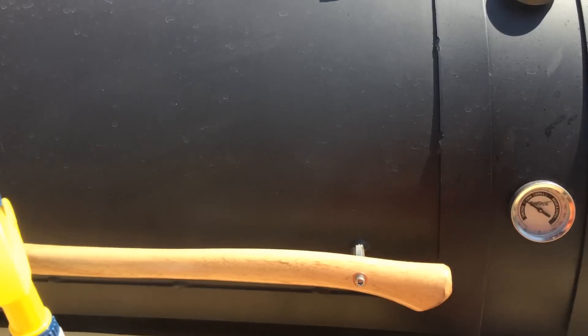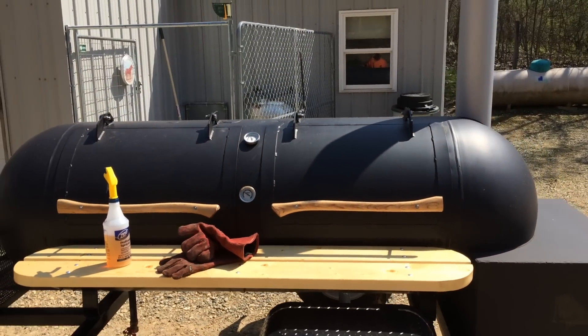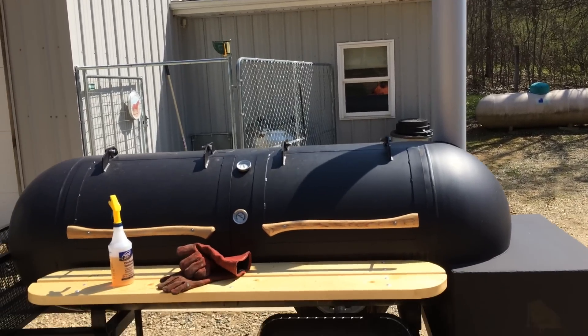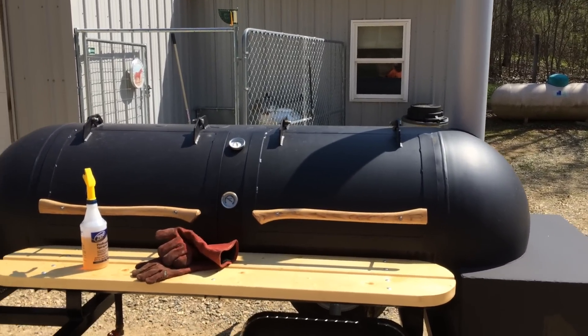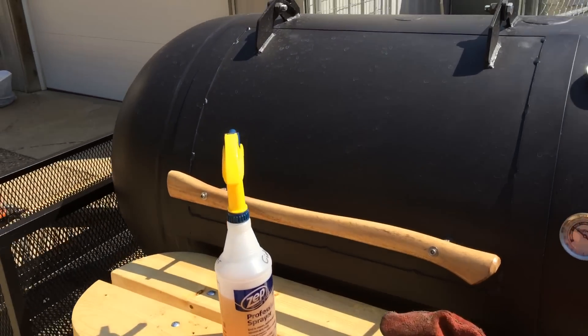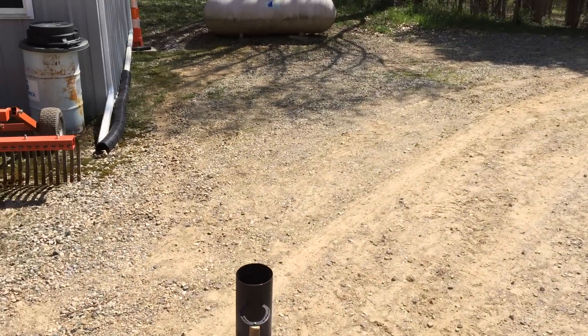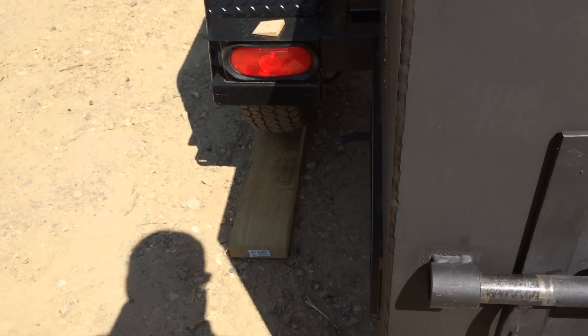This smoker — the design and the build of it — it just seems to pretty easily maintain about a 75-degree difference between the bottom rack and the top rack, just real easy, no effort put forth to it. Give me a second and we'll open up the firebox to see what that's looking like.